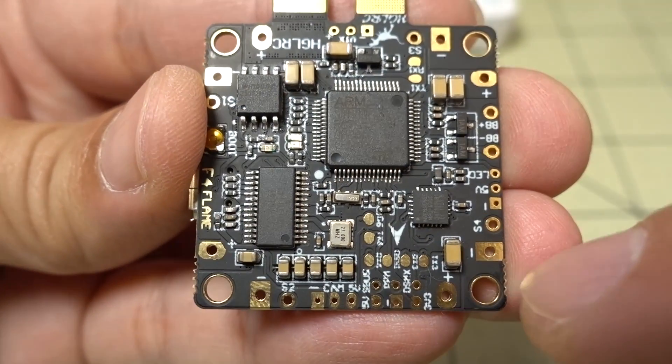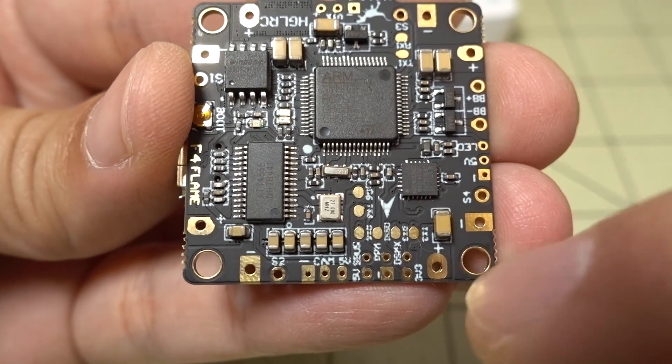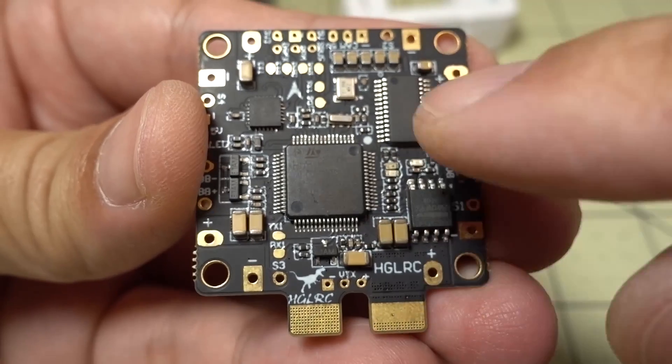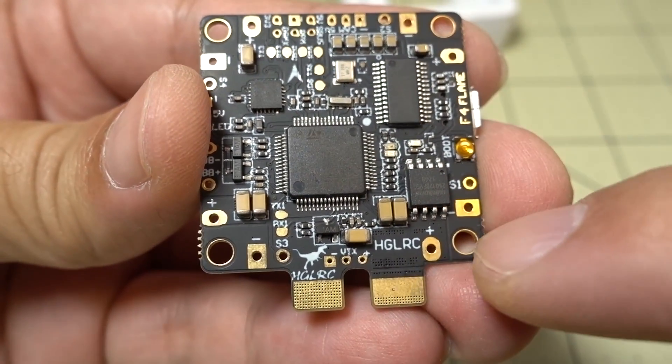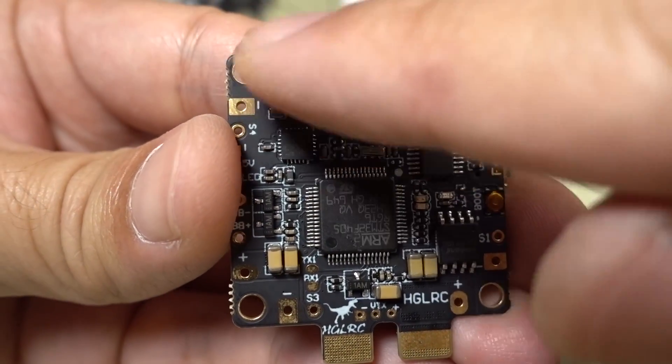Going around the board, let's go over some of the pinouts. First, you get the ESC connections on the corners, which is nice — you get your positive, negative, and signal. The board should be oriented with the arrow pointing forward, so motor 1 would be here, motor 2 over here, then 3 and 4.